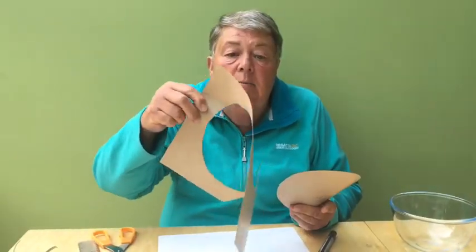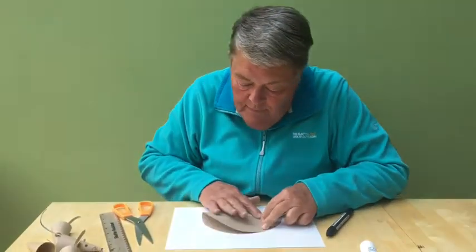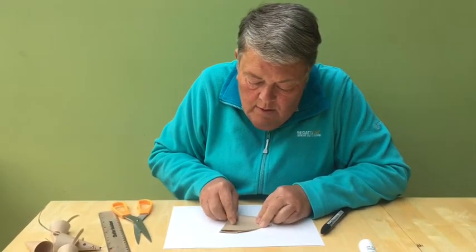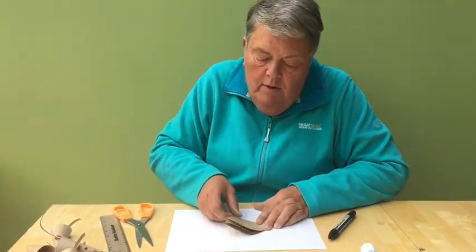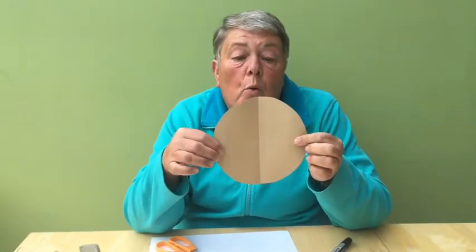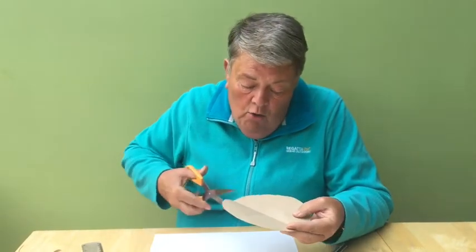Keep the remaining pieces because you'll need them later to make the ears and the tail. Take your circle and now fold it into quarters. This is enough for four finger puppets — we now need to cut along those folds.